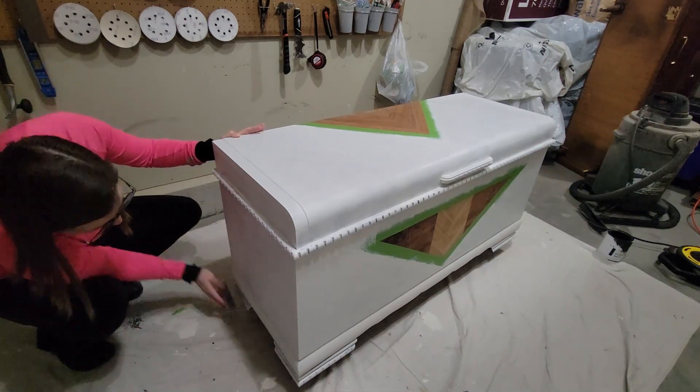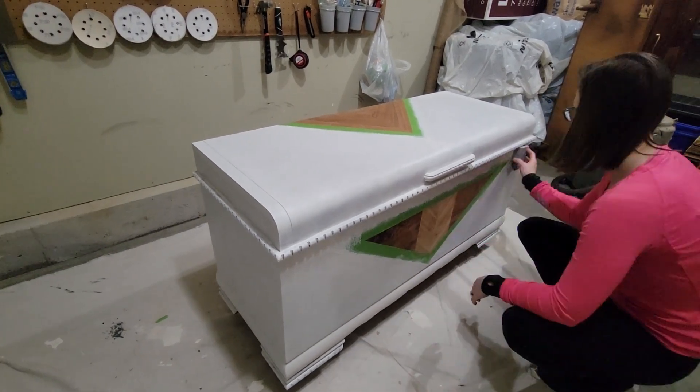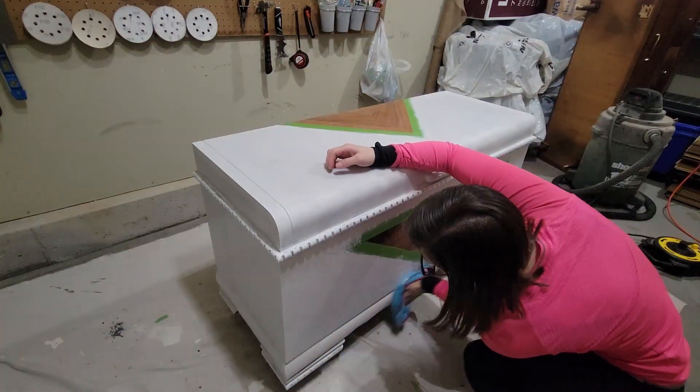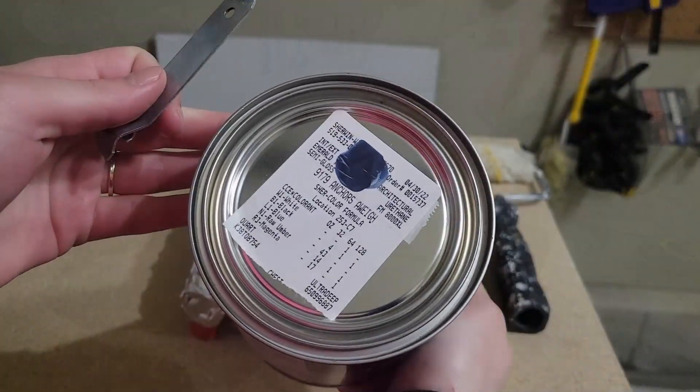Once all my primer was on and given time to dry, I came back with a sanding sponge to knock down any texture that could have been left by the roller. As always, make sure you are removing any dust left behind with the damp rag.